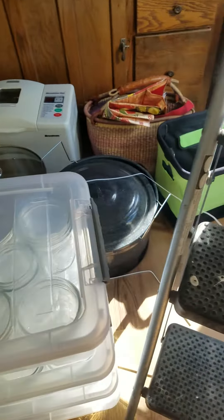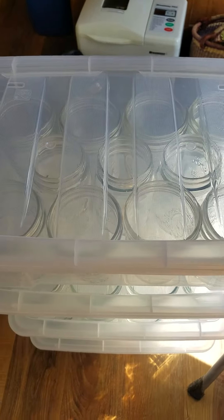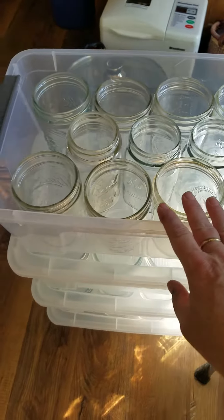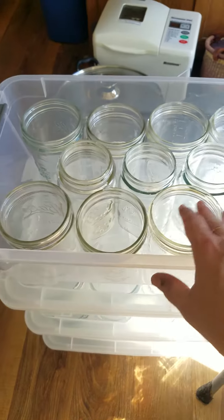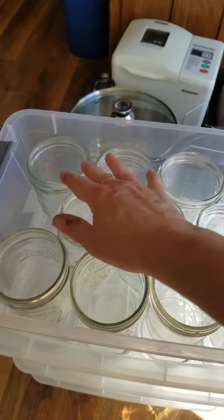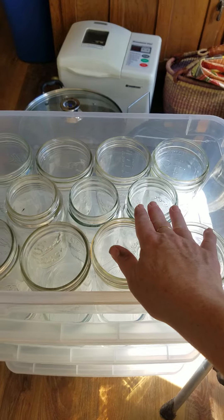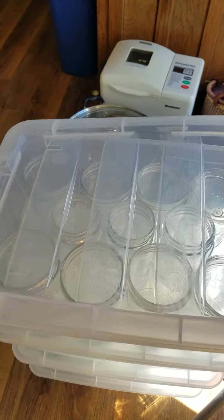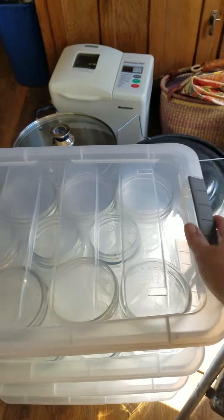I've been looking at canning jar holders and what I've been finding is that they're incredibly expensive, especially those that are stackable. So with a little work, I was able to get 8 wide mouth and then in the middle 3 small mouth jars. The lid pops on and they're good to go into storage.